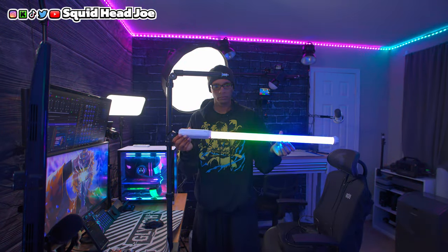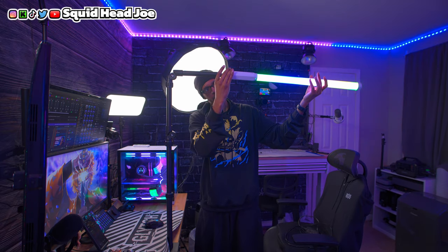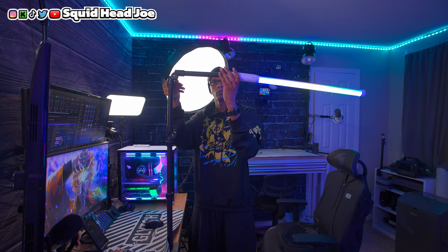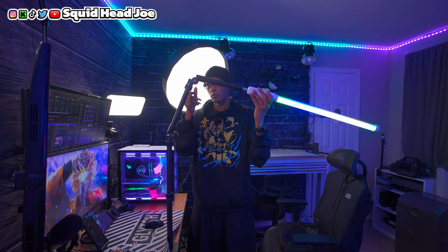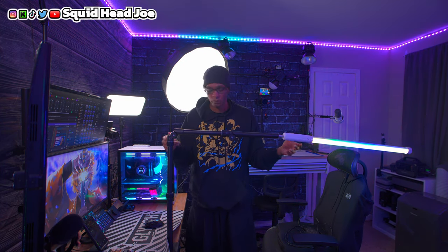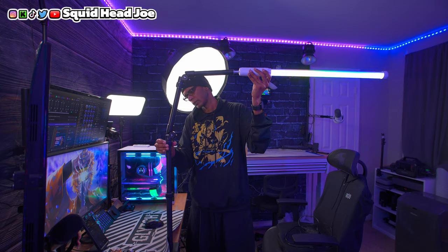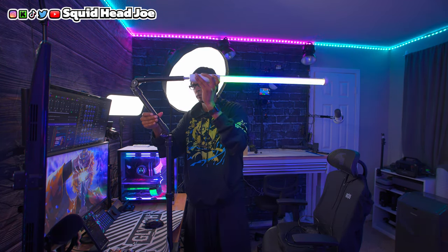Now let's talk about some negatives with this magic arm. The robustness of the arm itself is far behind the other components. The ball head feels premium and really good. The clamp mechanism, thread mounts, and base clamp all look and feel metal and robust. But when you get to the actual arm itself, it's plasticky.